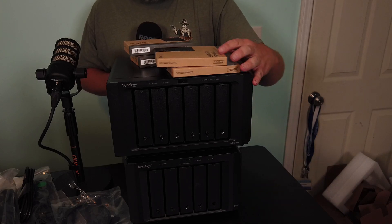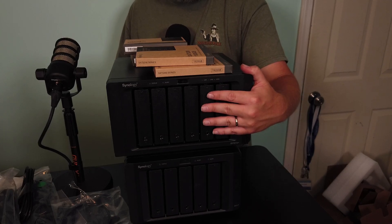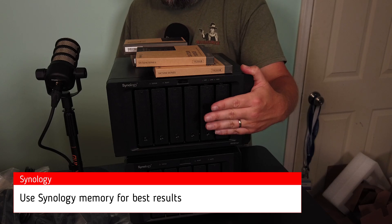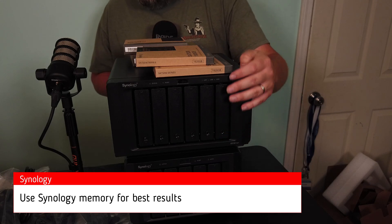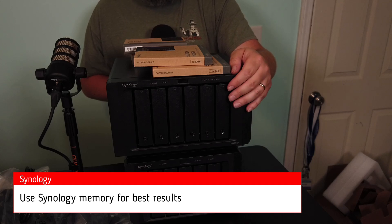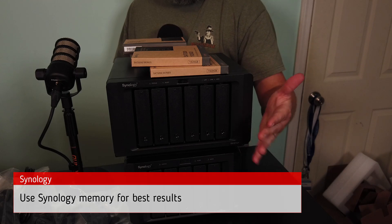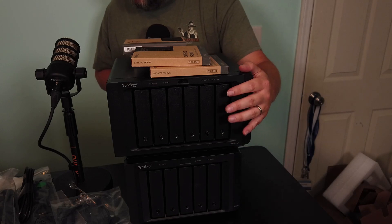Another thing — if you are going to upgrade this, if you don't use Synology memory, Synology would like you to use Synology memory modules for the best compatibility and reliability. They don't provide complete product warranty or technical support if you have third-party memory. I've had units with third-party memory and I've had support and they've never turned me down, but I wouldn't want you to get into a situation where they do. So if you can use Synology memory, you should. You will get a notice letting you know that you're using non-Synology memory.